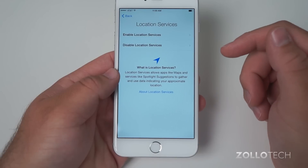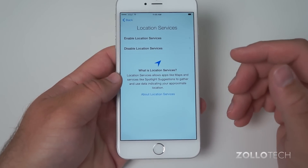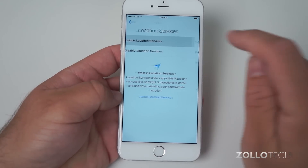Now that it's activated, you can either enable Location Services or disable it — you can do this later too. If you don't want it on, you can turn it off. I suggest that if you're going to use Maps and navigation, you want to enable it.